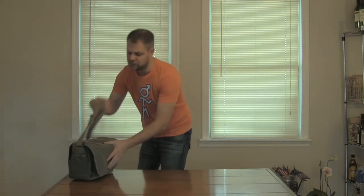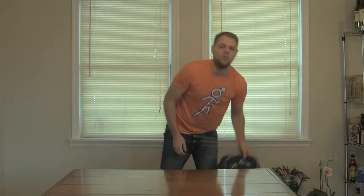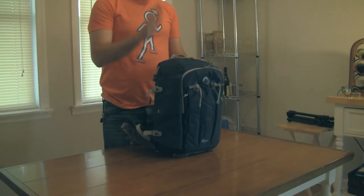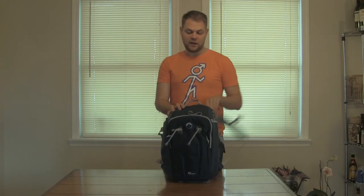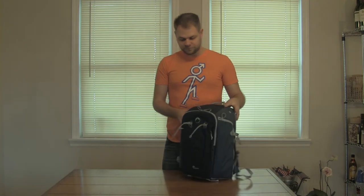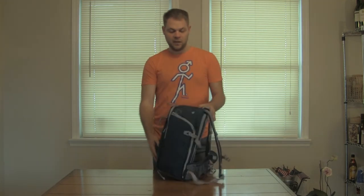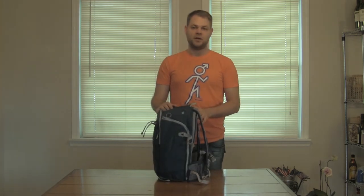Now the last bag we're going to look at is the one that's a bit of a tongue twister — the Lowepro Flipside Sport 20L AW. This bag is a beast if you're going on any kind of outdoors trip, for a couple of reasons. Number one, it's got a nice rubberized outside. This bag screams camera bag because it's made to protect a camera, and it's made to do it well.